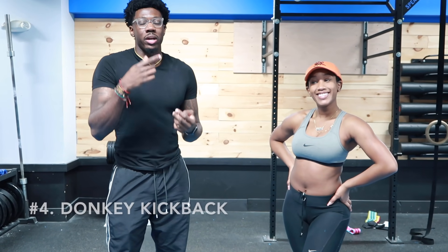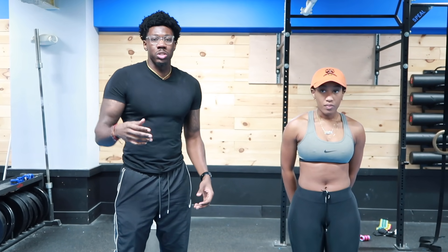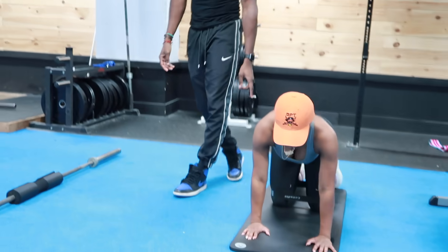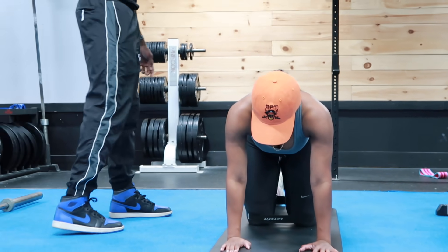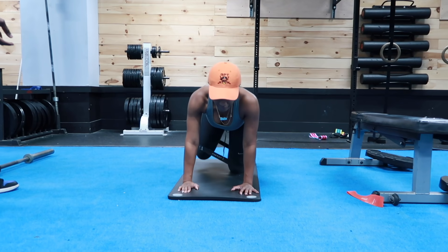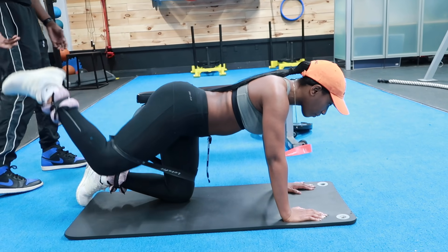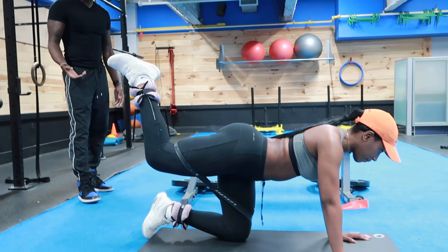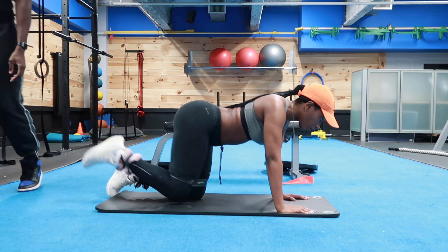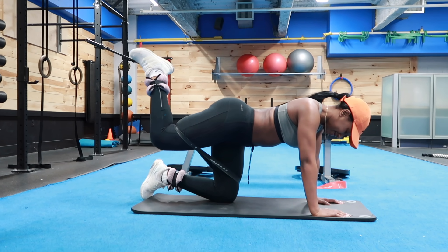Move number four is a donkey kickback. Earlier we did straight legs — there are variations in the kickbacks that you can do. You want to do all of them to hit all angles of your glutes. Tina's going to get down again, put the band on the top of the knee that's not moving, and instead of her leg going straight, she's going to bend it and kick it back — that's called a donkey kickback. Hold it for a second at the top. Don't rush through the movement. Building your booty, lifting your booty, getting curvier hips — it's all about the squeeze and the tension. She's holding it up for about a second or two. Rep range, same thing — maybe 12 to 15, or 20 if you really want to burn.